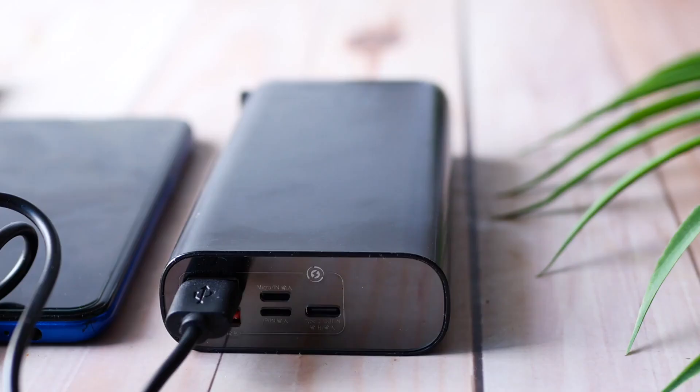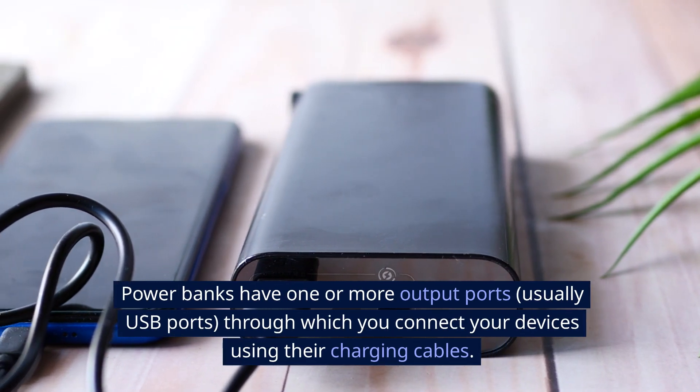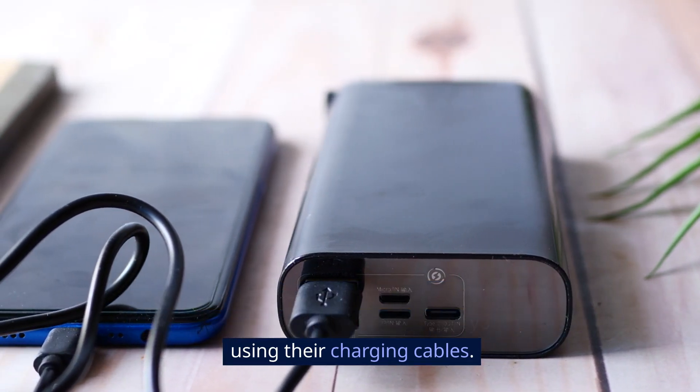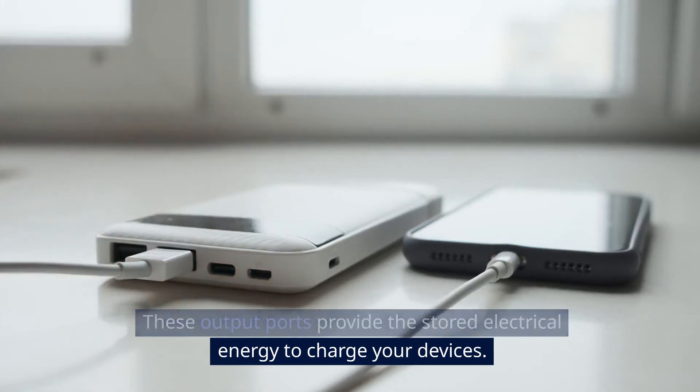Output ports. Power banks have one or more output ports, usually USB ports, through which you connect your devices using their charging cables. These output ports provide the stored electrical energy to charge your devices.